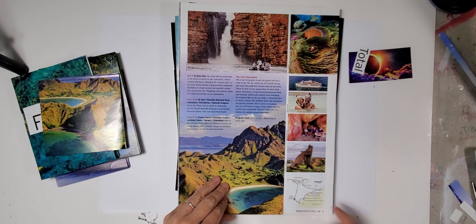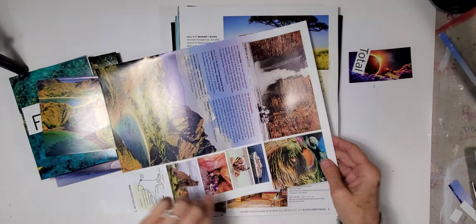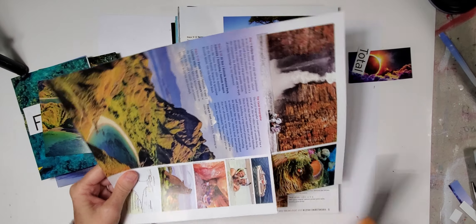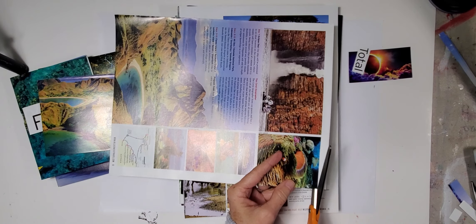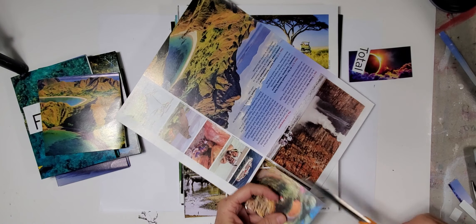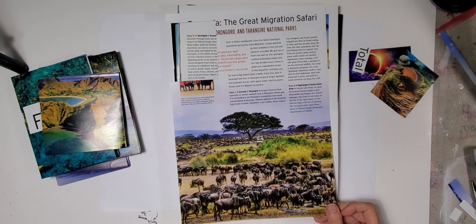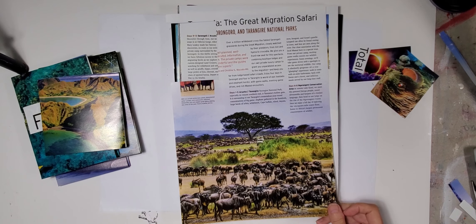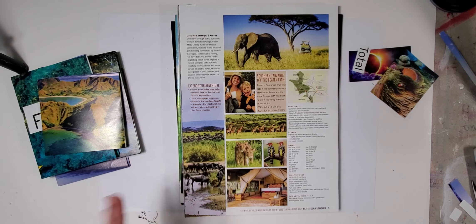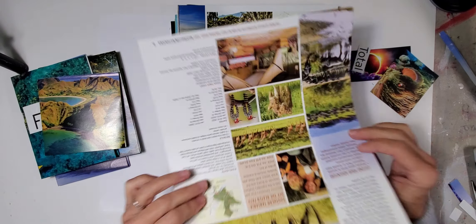We've got a map down here — it's just small. I love this image here, it's very inspiring. I think that is an image of maybe algae or sea life. Any time you're doing a collage, these are things that you want to look for. I'm also keeping a stack of just things to recycle and repurpose.